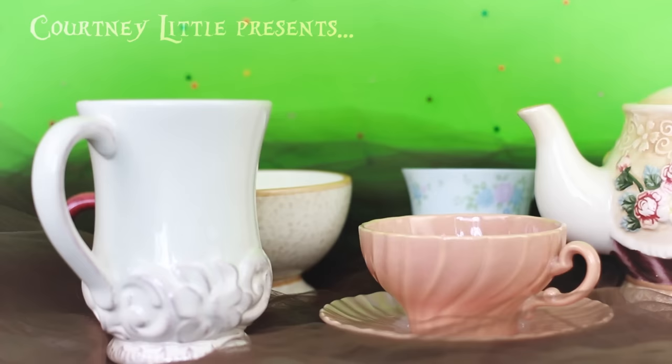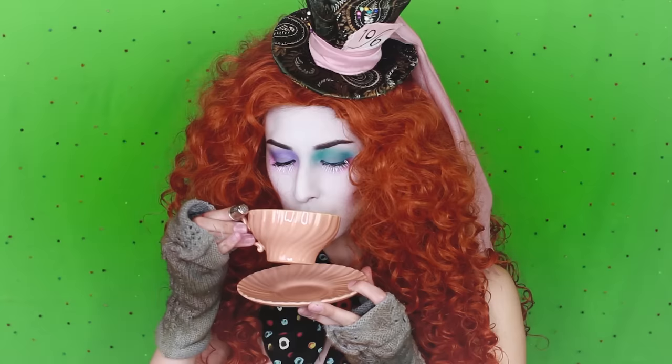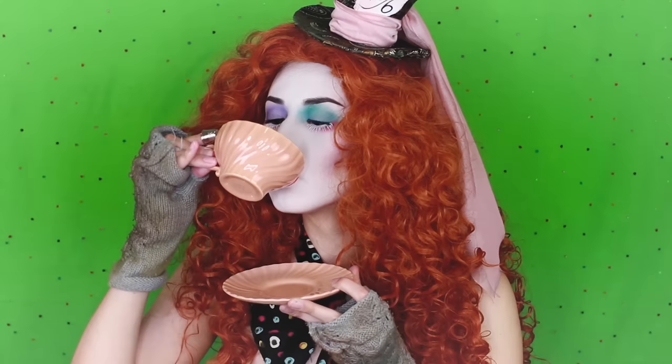Hey guys, so I finally have a Mad Hatter inspired tutorial for you. If you've been around since at least last Halloween season you've been waiting for one, so I do apologize, but I finally got all my stuff together. The timing actually turned out pretty great since the new movie does open at the end of this month, so this whole month is going to be filled with Wonderland inspired tutorials.